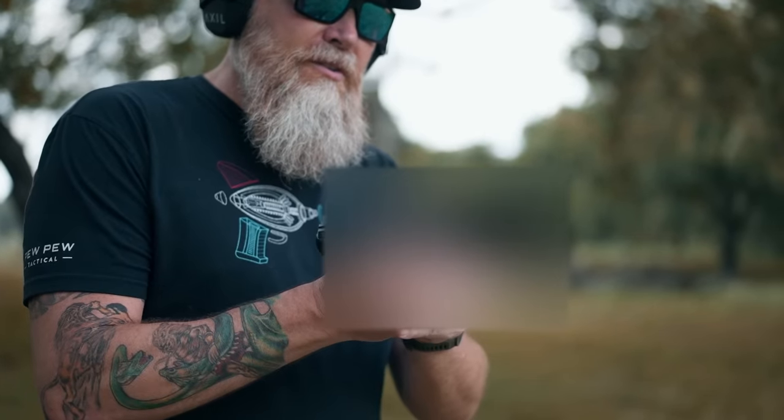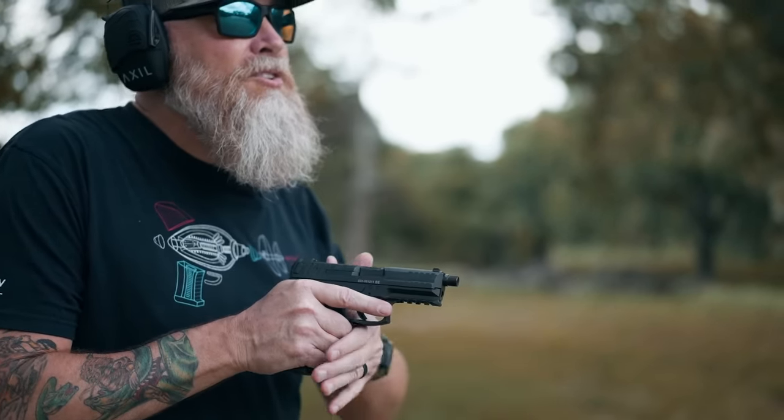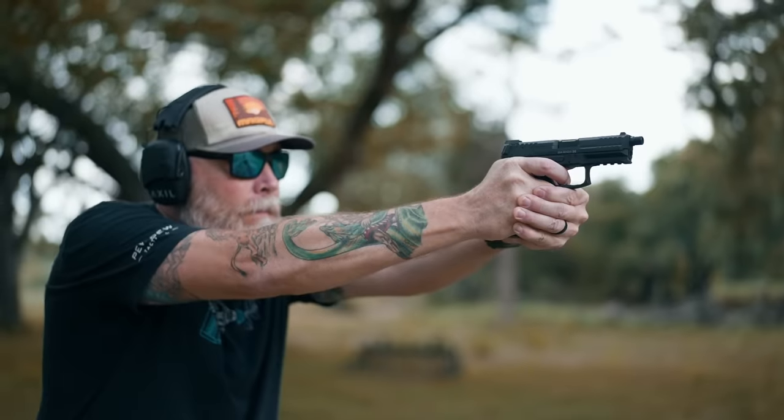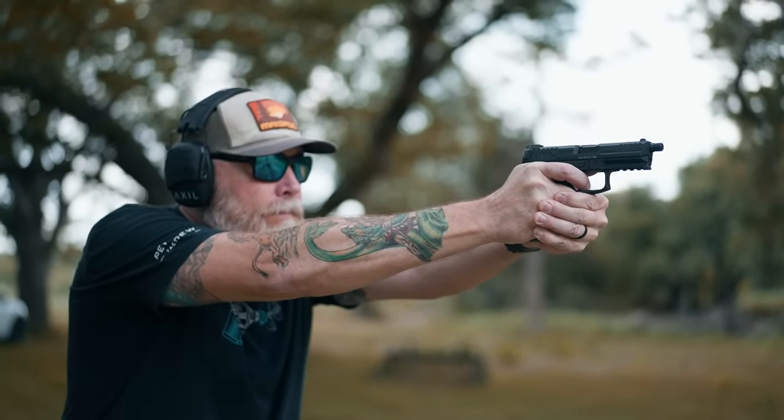First off, we're going to use an HK VP9. We're shooting 158 grain subsonic 9 millimeter. We're going to use this without the can just to get a general idea how it sounds.